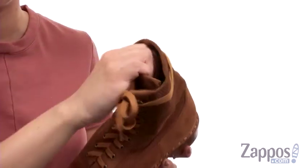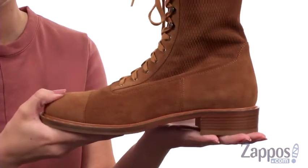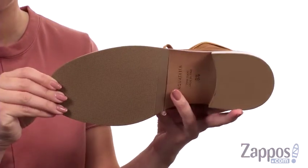Inside is really soft with the leather lining. It's also got a padded leather footbed. You do have a leather stacked heel for a small boost in height, all on top of a synthetic outsole. Keep things classy with these great boots from Aquitalia.